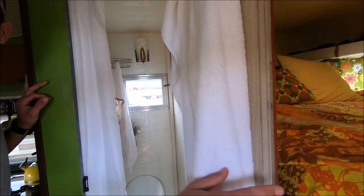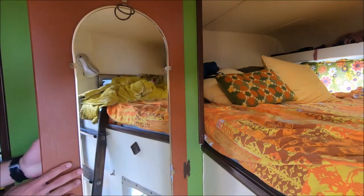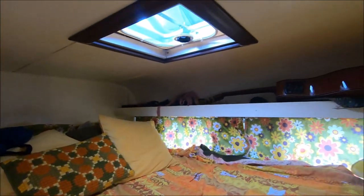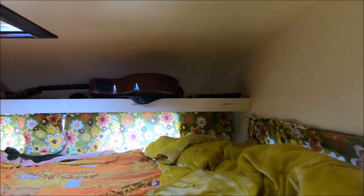Toilet, shower — kind of a tidy area, but gets the job done. And the bed — it's camper full size, I think — big enough for two people.